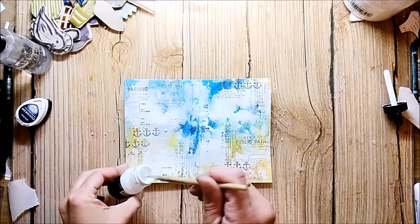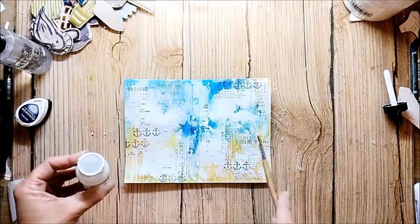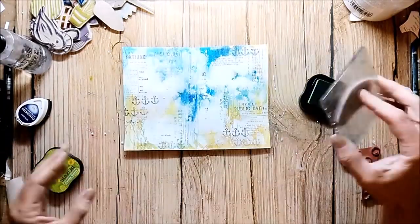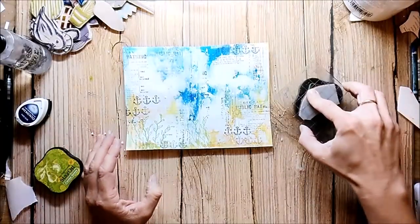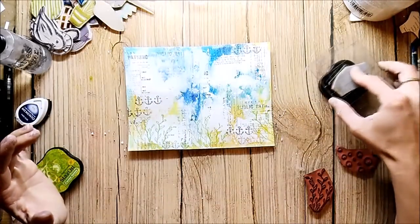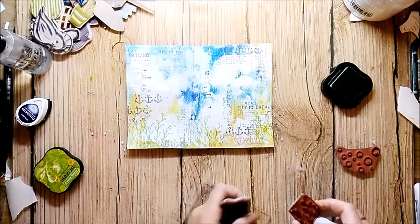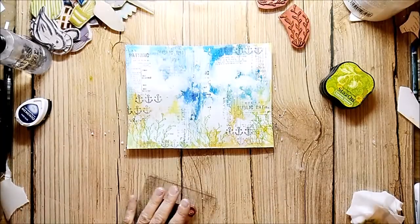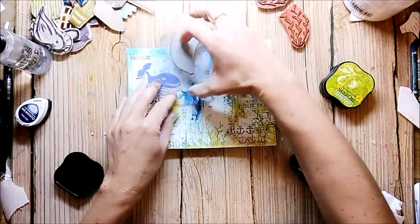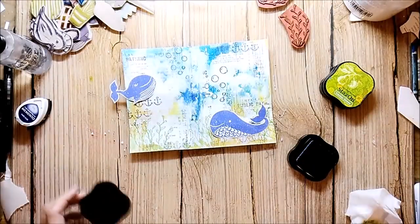I add some white splatters. The stamps I'm using now are from the RobaDance whale wishes stamp set and they are matching perfectly my handcrafted whales. I stamp the whales with Memento dye ink. They are working perfectly with the stamp material.